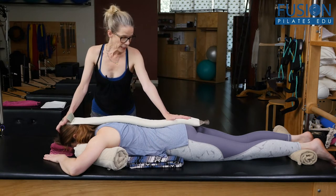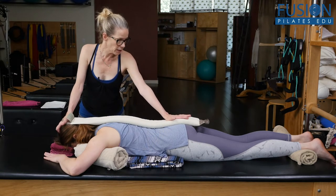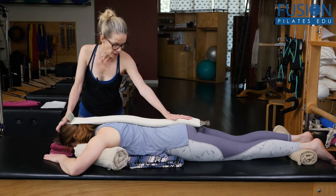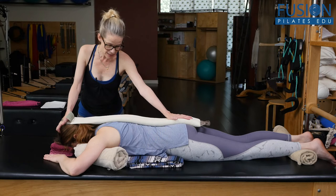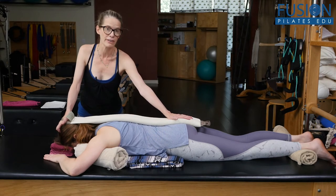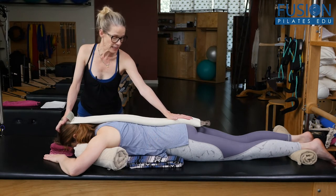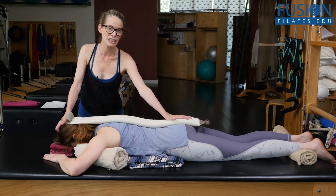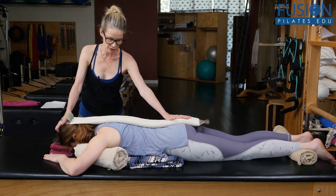From here, on her inhale, I want her to think about breathing into the sacrum and letting that move into her lumbar spine, thoracic spine, all the way into the crown of her head. Then when she exhales, I just want her to feel like she can still keep reaching into my fingers on the crown of her head.